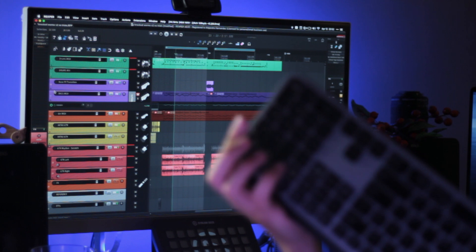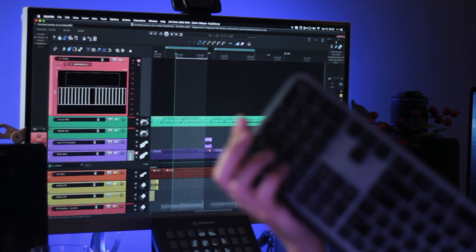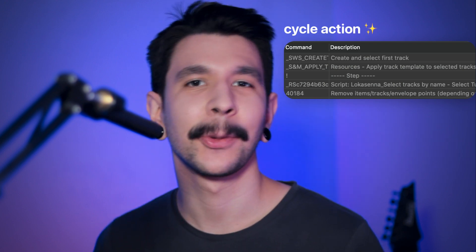For this to work you need the SWS extension and ReaPack — check the description below for more info. I wanted to find a way where you could press one key to load the template we just made, and the same key to delete it from the session — no matter where you're focusing with your mouse, no grabbing the mouse, no selecting and deleting, just zero friction, just one key. So I came up with a pretty cool cycle action — let me show you how it works.